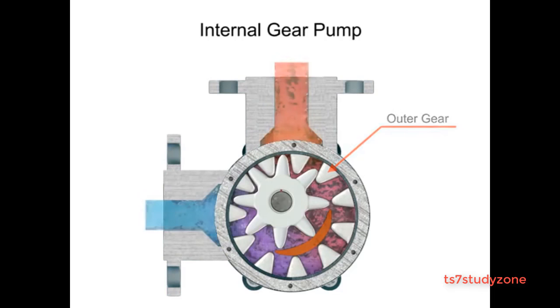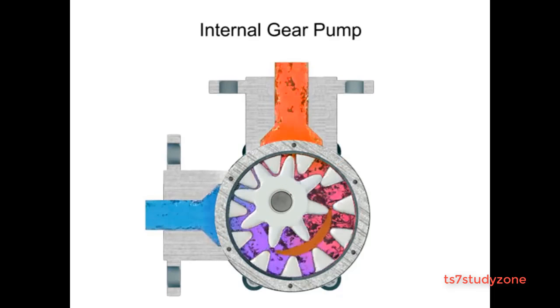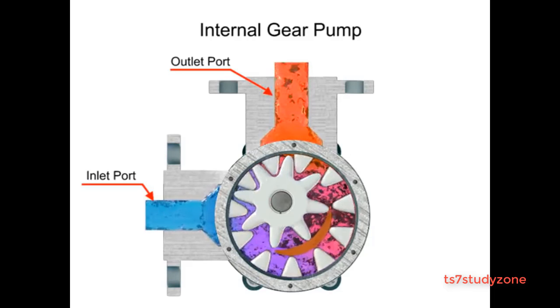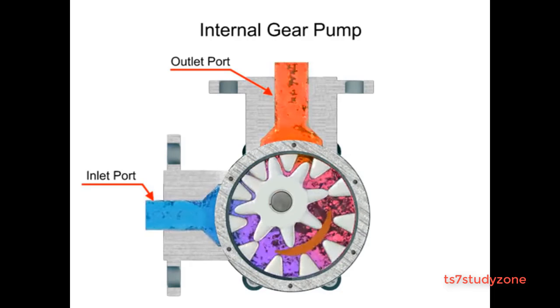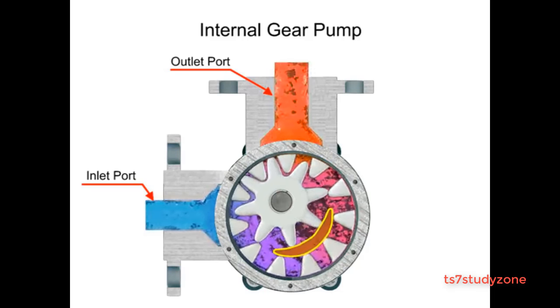As the inner gear rotates, it meshes with and moves the outer gear. Liquid is trapped in the gear spaces and carried from the inlet to the discharge. A stationary crescent-shaped divider separates the intake and discharge portions of the fluid.